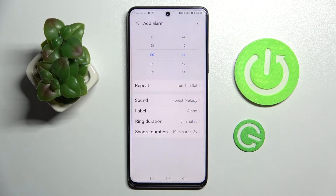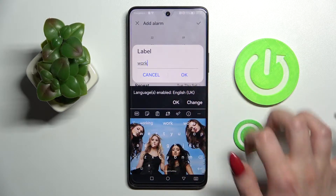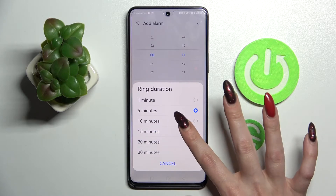Save them by choosing OK. Then choose label and label your alarm however you wish to, click on OK and tap on ring duration. Over here you need to tap on one of those options to decide how many minutes your alarm will ring. I will go with 15.